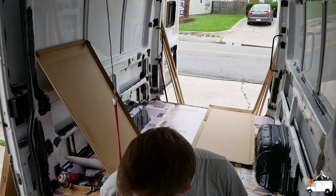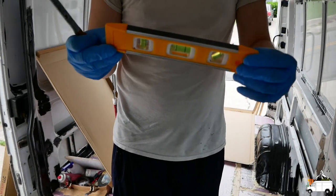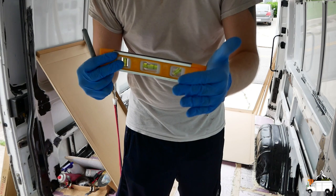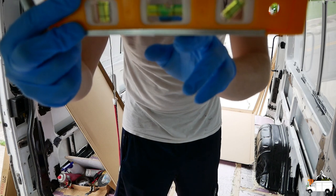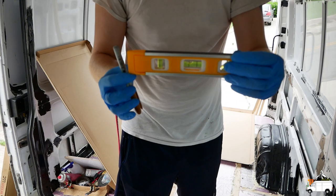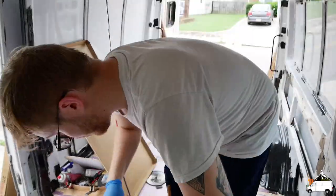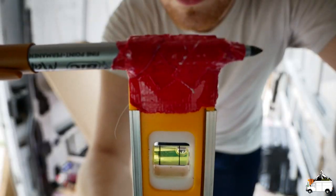I'm gonna use a marker and a leveler — it doesn't really have to be a leveler, just something I can take the marker to. What I'm gonna do is push it against the wall and then just run it as evenly as I can across it, watching to make sure I don't tilt it too much. That's gonna make a pretty close tracing of the exact curve I need for the wheel well on the cardboard. If you still have the wooden floor that came with your van, it's much easier to just trace that — unfortunately we no longer had ours.